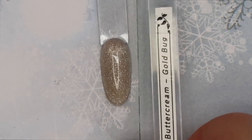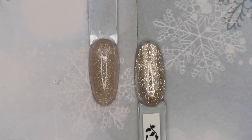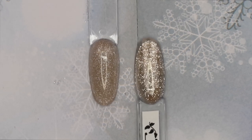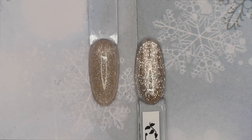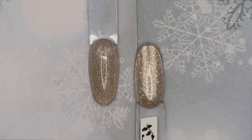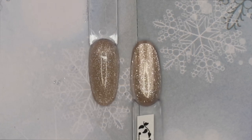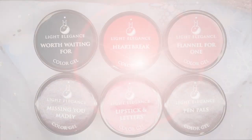For color comparisons: Buttercream Gold Bug — actually used this on a client for the first time, absolutely stunning. Ellie's Adventure Awaits is similar but has more of a pop with gold in it. A Couple of Coconuts is similar but has a little more pop to it as well.